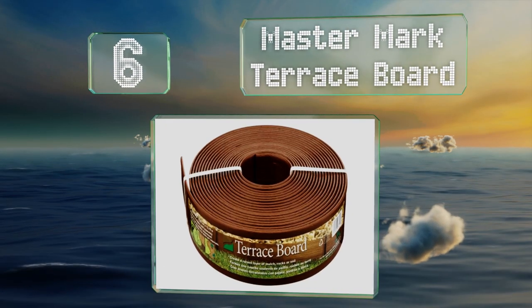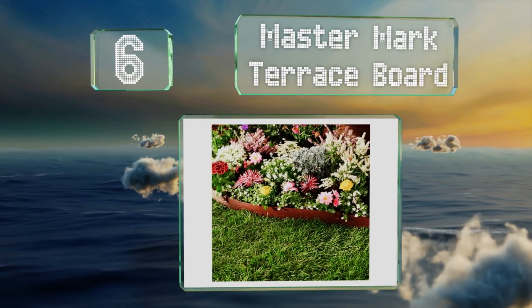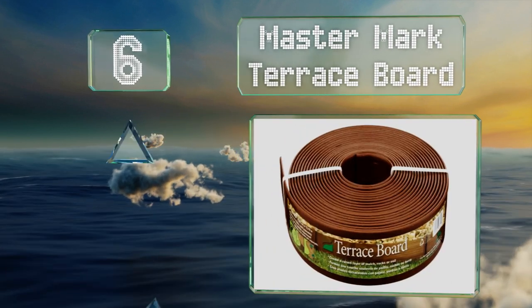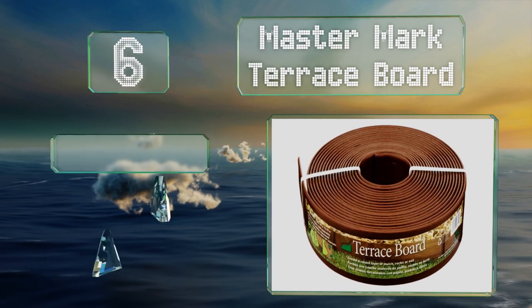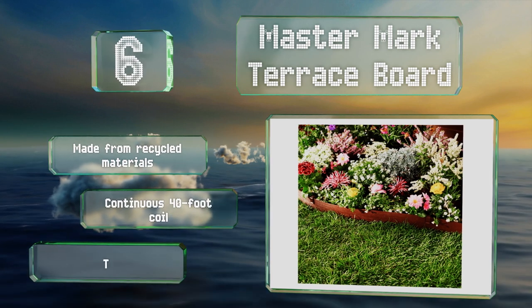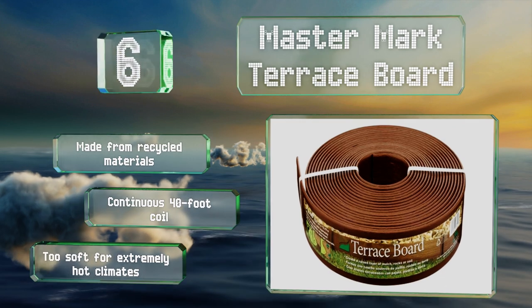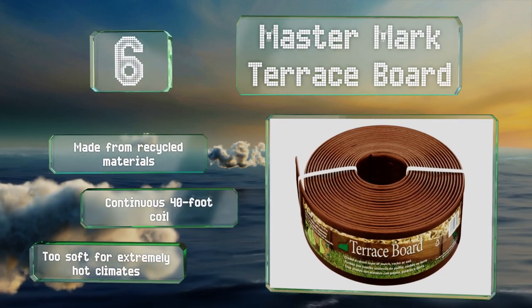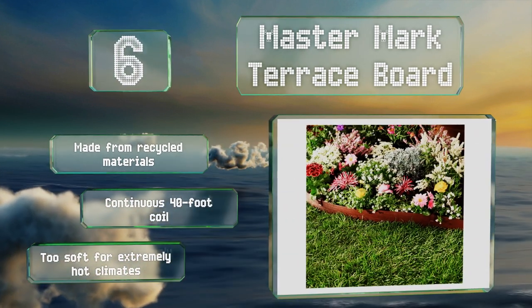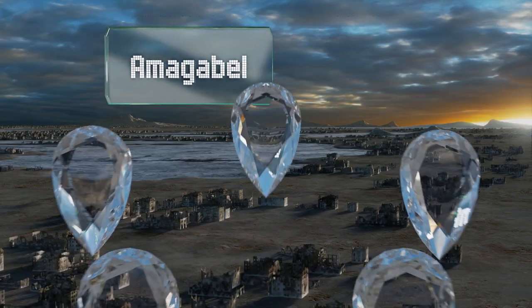At number six, the Master Mark Terrace Board sports a textured wood grain look. It stands five inches tall so you can bury part of it in the ground to provide a barrier to spreading grass and weeds, with plenty left above ground to hold in a thick layer of mulch. It's made from recycled materials and comes as a continuous 40-foot coil, however it is too soft for extremely hot climates.